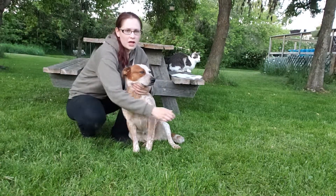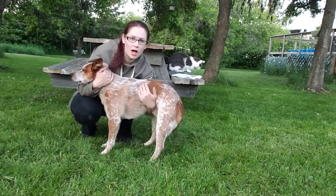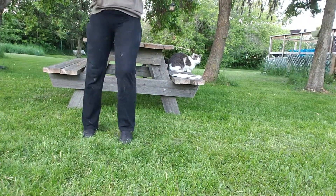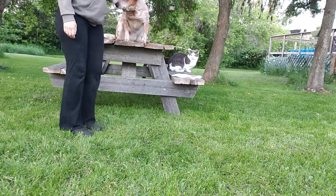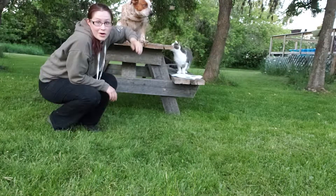So you always want to make sure you secure the head with one arm, and then you can take another arm underneath, and you may lift them like that and then place them on the table. And that's how you lift a medium-sized dog that's not cooperating.